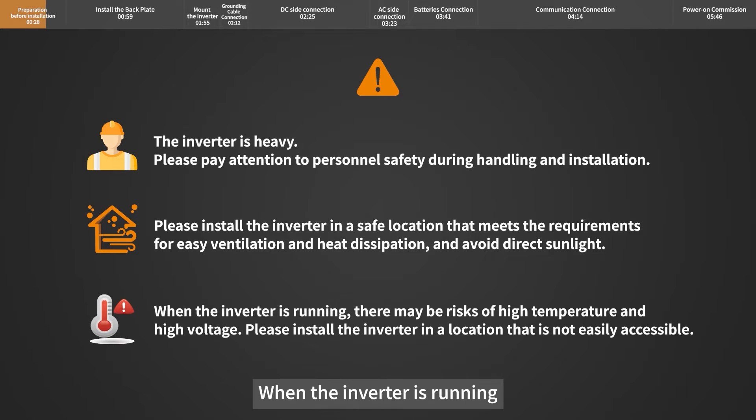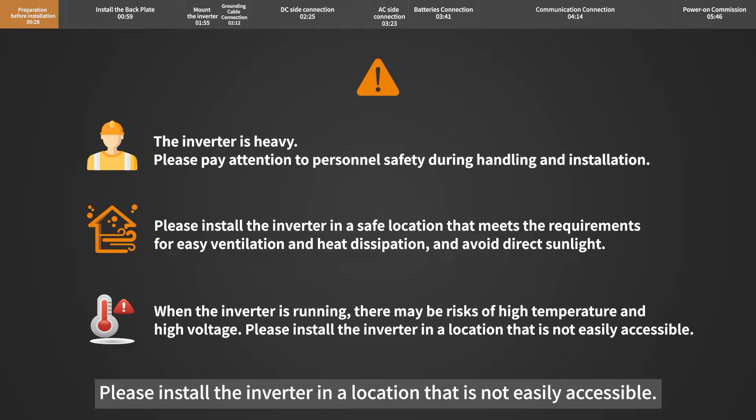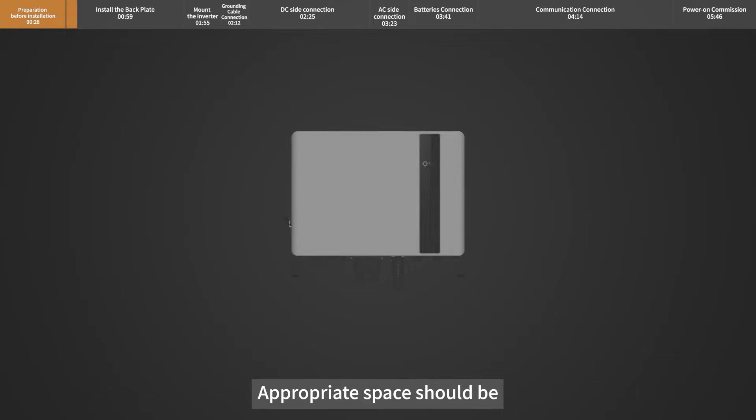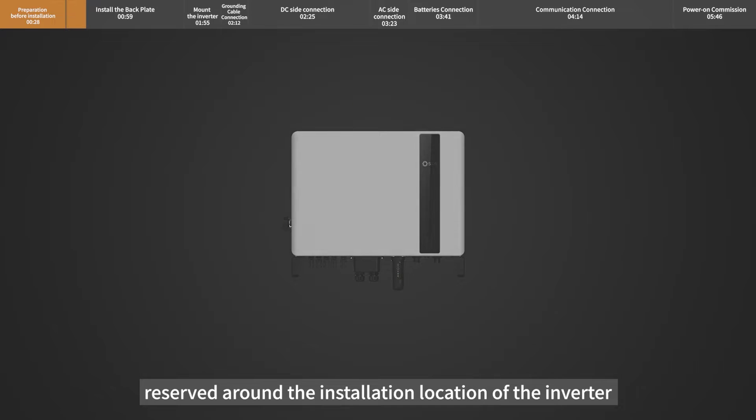When the inverter is running, there may be risks of high temperature and high voltage. Please install the inverter in a location that is not easily accessible. Appropriate space should be reserved around the installation location of the inverter.